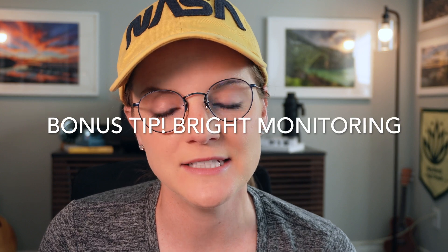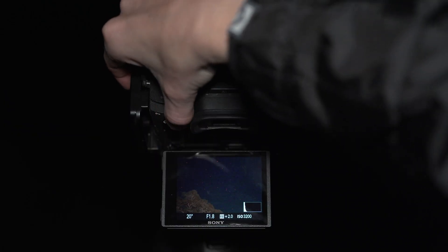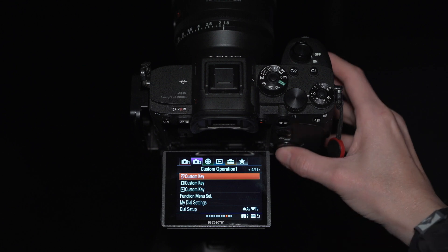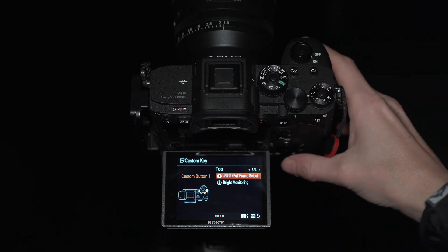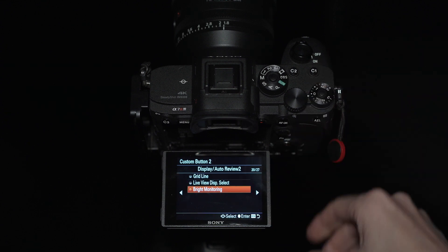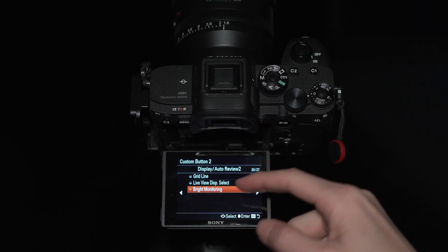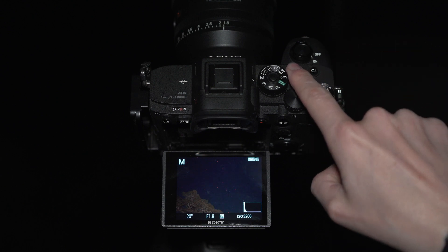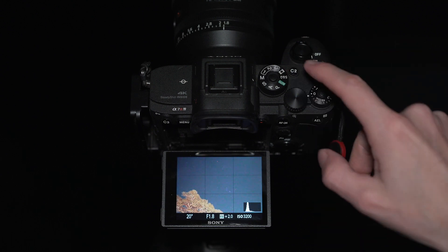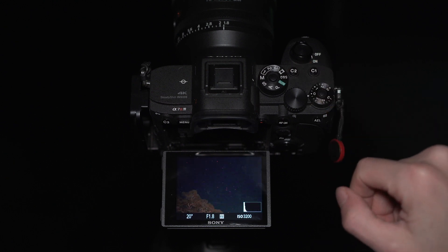Just because you stuck around — and if you're a Sony shooter — here's a bonus tip: be sure to program what's called Bright Monitoring into one of your quick keys on the back of your camera. Bright Monitoring ramps up the ISO to around 100,000 so that your scene is actually visible on your viewfinder. One of the more challenging things with astrophotography, particularly when introducing a foreground element or framing a scene, is knowing where to point the camera in the dark. Bright Monitoring lights up the sky so you're able to frame your photo right from the get-go.